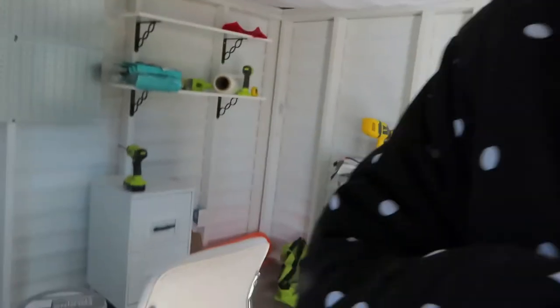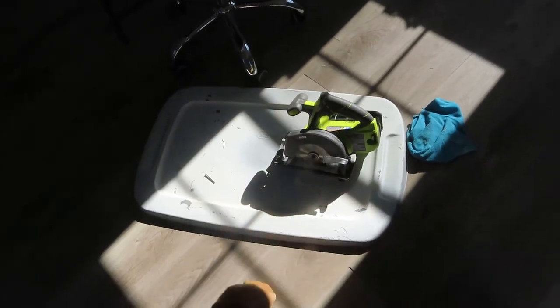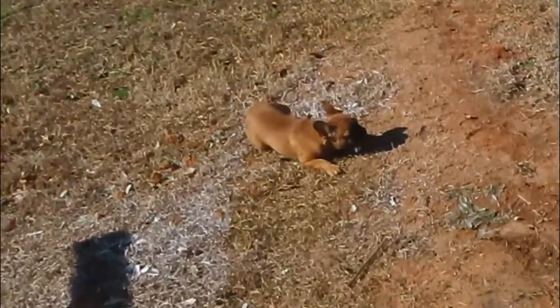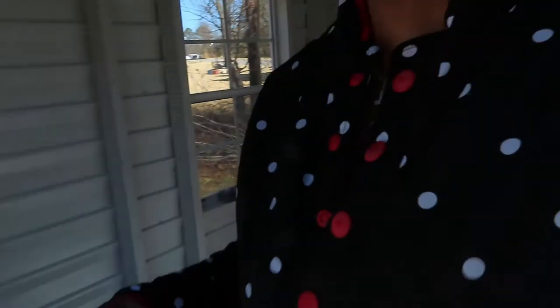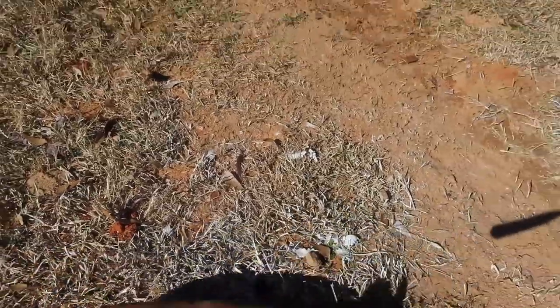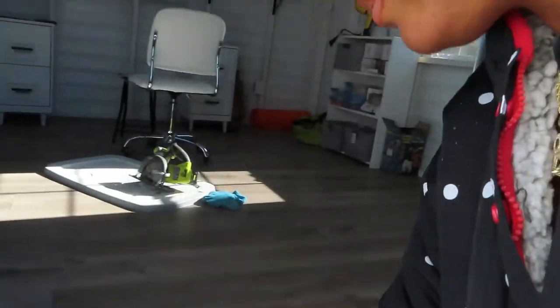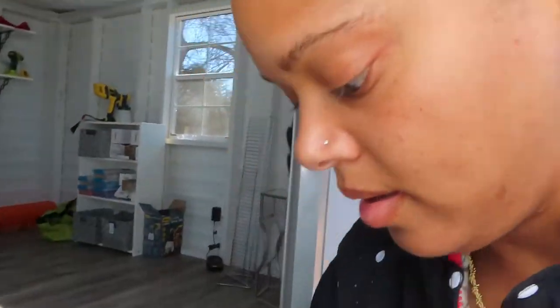Hold on — this right here, okay. As he decides to go and run outside the door with something again. Give it here — this is why you're not allowed to come in the office. Oh lord.